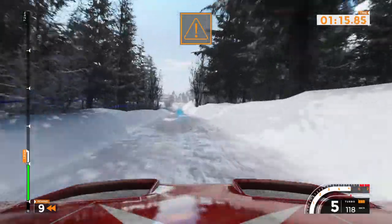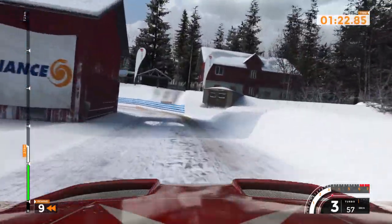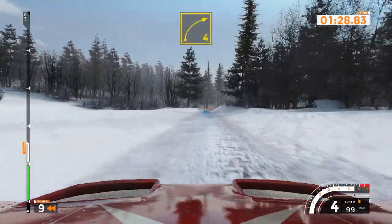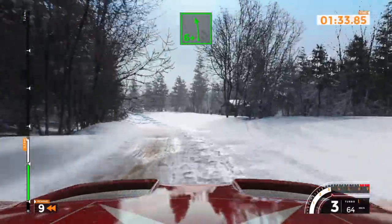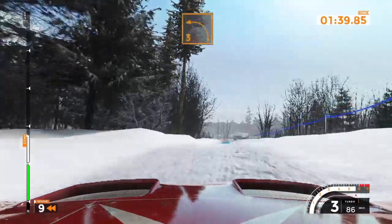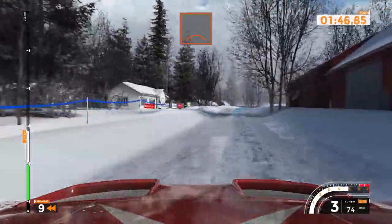Right 3 minus, tightens over bump and left 2 opens, 100. Right 4 to left 5 opens, 50. Left 6 plus and crest, 50. Left 3, 50. Left 6 over crest and left 6 long, 90.